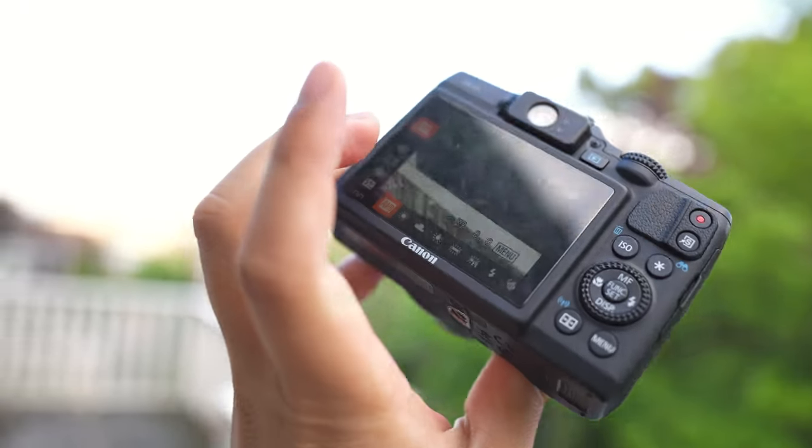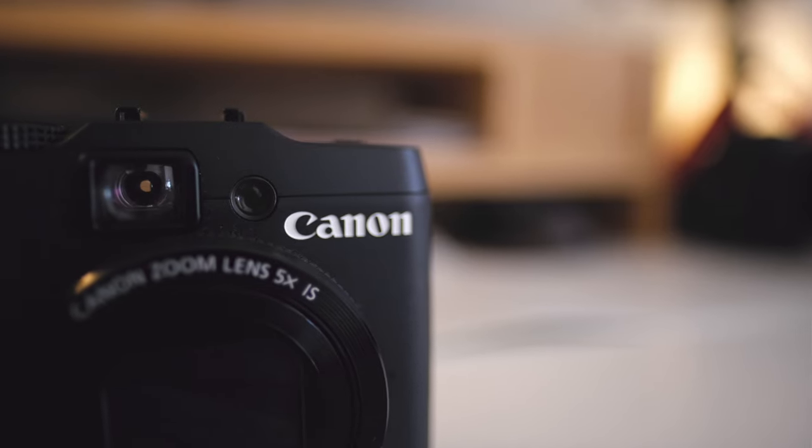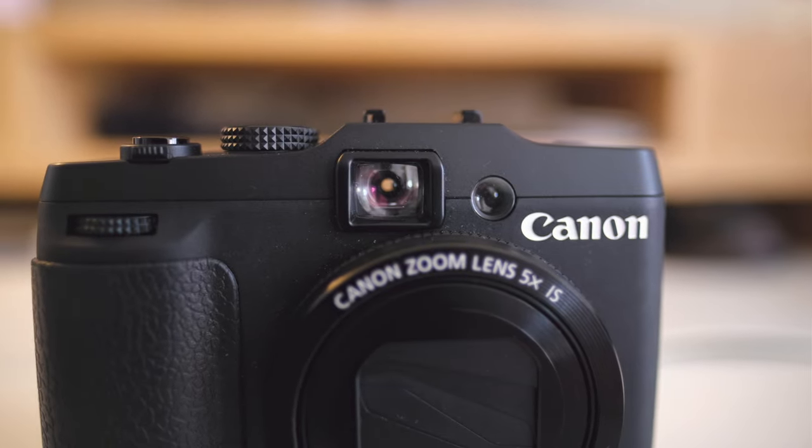This camera was pretty much the end of the line before Canon started committing to the G1X line, G5X, G7X, and G9X lines. It came out one year after the original G1X, which is my personal favorite compact camera. For now I'll be talking about this G16, which is another camera I personally really enjoy. It's not a full in-depth review — just my thoughts on this camera.